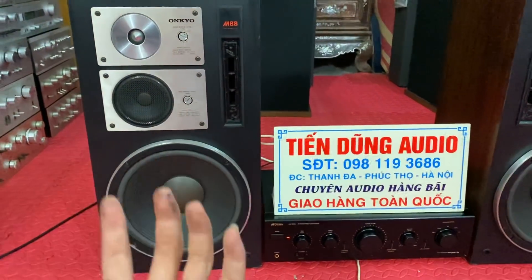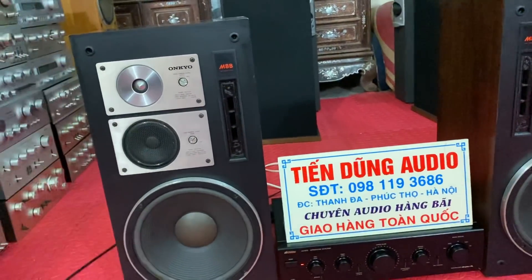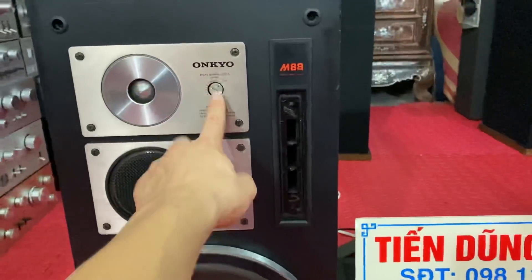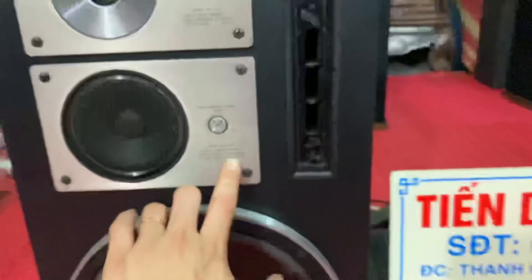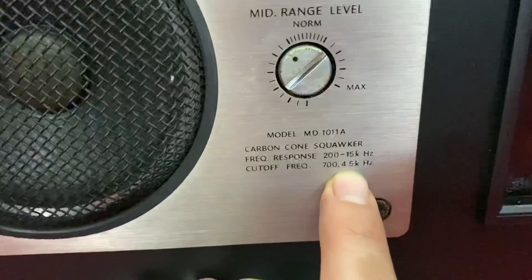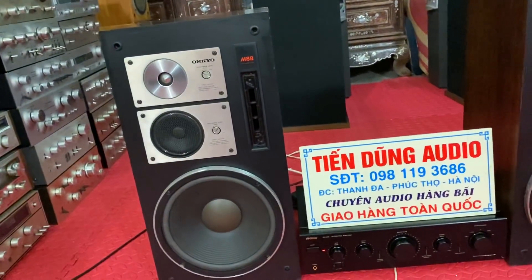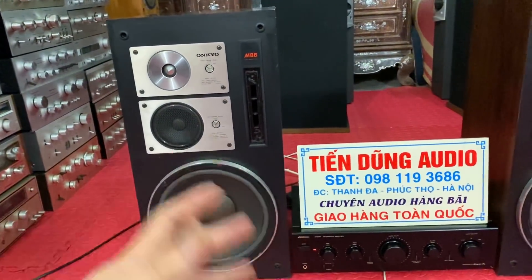Đây là một đôi loa giàu nhạc tính. Tép nó vươn đến giải tần rất cao - những tiếng li ti, tiếng cánh ong bay ve ve, nó sẽ thể hiện được rất hay. Con trung của nó có vi tinh chỉnh, tép cũng có vi tinh chỉnh. Con trung này đáp tuyến tần số từ 700Hz đến 4.500Hz - đáp tuyến rất tốt. Đúng đến 4.500Hz thì lên tiếng tép luôn. Hai driver đáp tuyến khớp nhau nên tiếng tép và tiếng trung rất đều, nhuyễn, phi, phóng âm ra rất tốt, âm sắc tán rất đều.